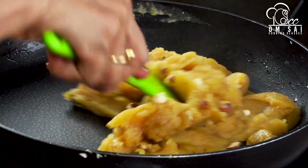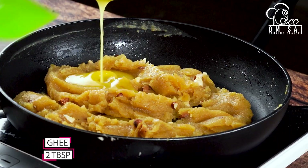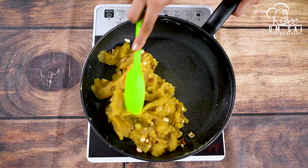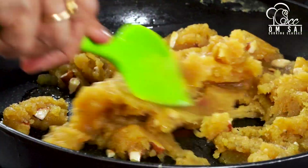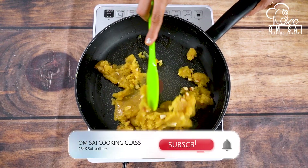This is our instant moong dal halwa — it is ready! It is very tasty. Try this recipe, and if you like our recipes, please subscribe to our channel.